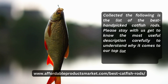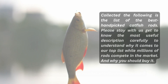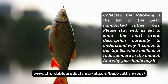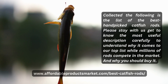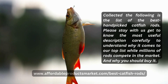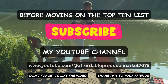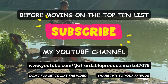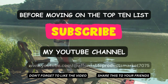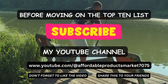We have collected the following list of the best hand-picked catfish rods. Stay with us and get to know the most useful descriptions carefully to understand why each product made our top list, while millions of stores compete in the market and why you should buy it. Before moving on to the top 10 list, subscribe to our YouTube channel. Don't forget to like the video and share it with your friends.